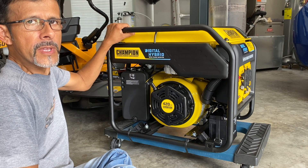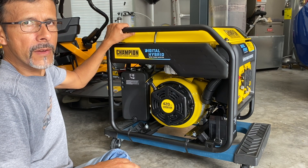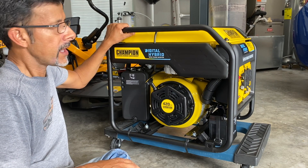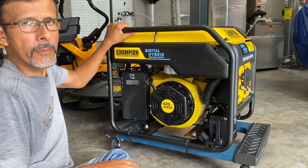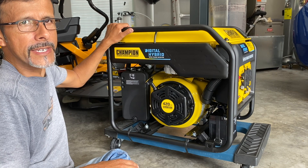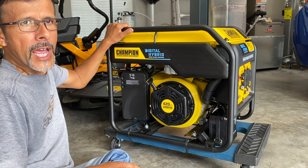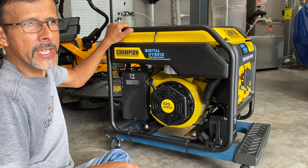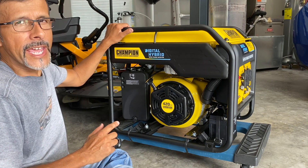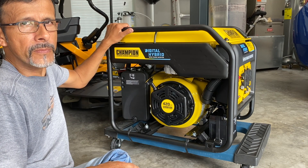Hey YouTube, I just got my new Champion inverter generator and wanted to do a quick review of it. I also installed the US Carb tri-fuel kit and put a little hour tachometer meter on it as well. I bought this a few days ago — actually last week. I did have one of their other Champion generators, model number 100110, which was a 9,200 continuous running watt generator. This one I actually downsized to a 7,000 watt continuous running inverter generator.